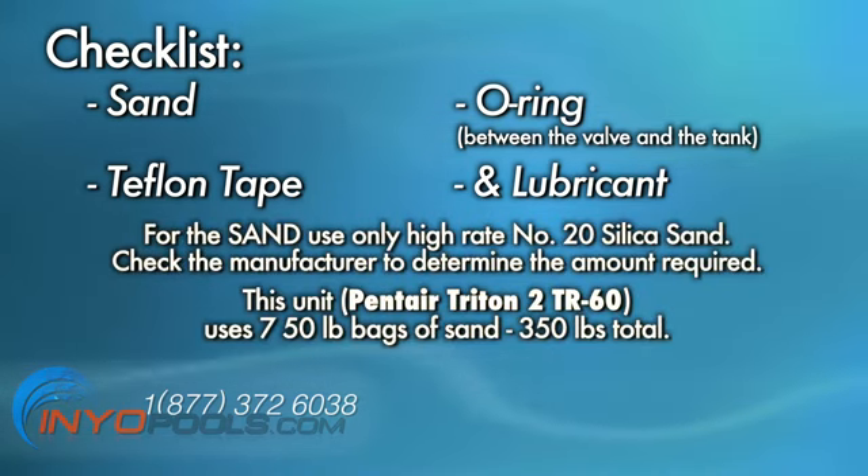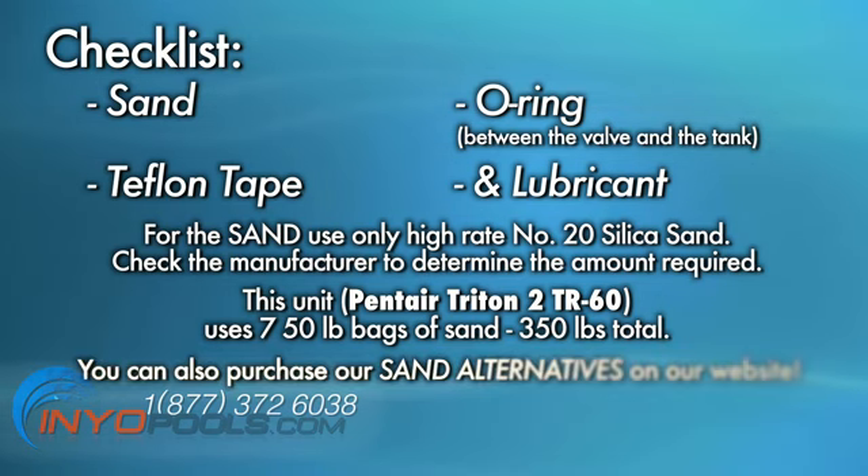For the sand, use only high-rate number 20 silica sand. Check the manufacturer to determine the amount required. In this example, we use the Pentair Triton II TR-60, which uses seven 50-pound bags of sand for 350 pounds total. You can also purchase our superior-to-sand alternatives.